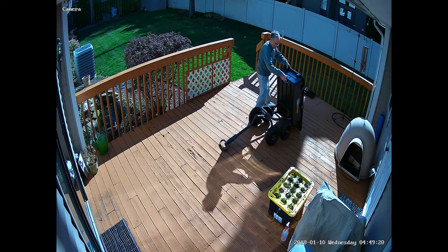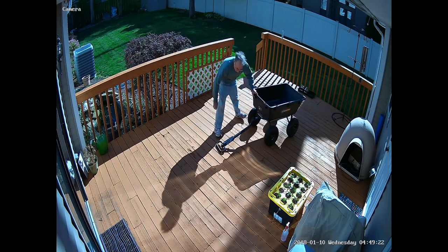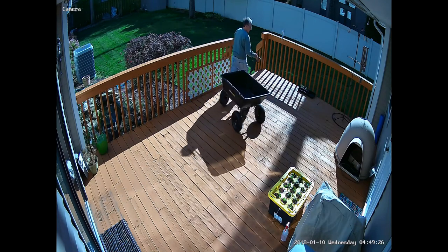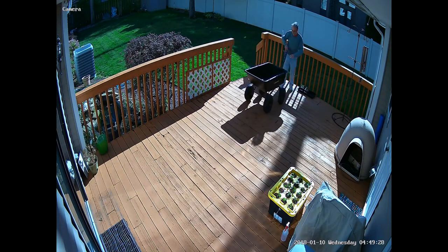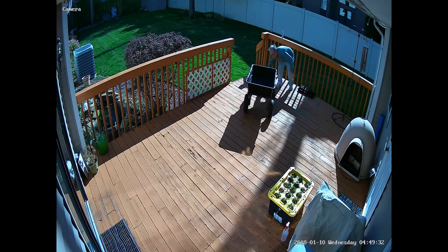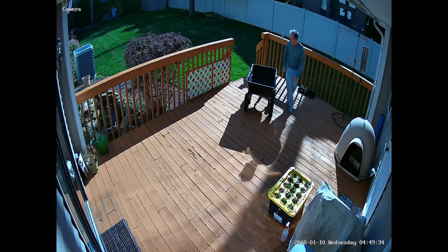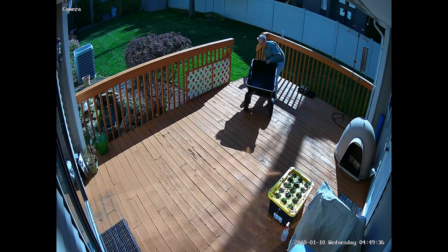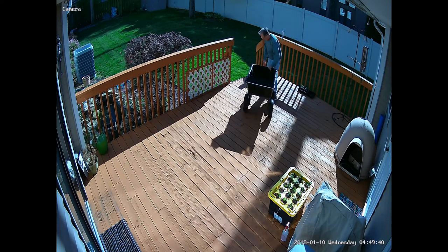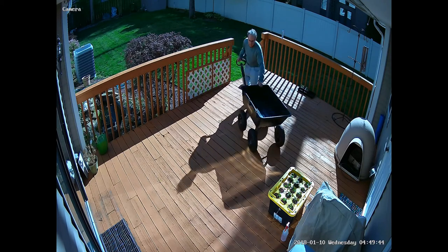You just pull the thing out, lift it up, snap it back down — that fast. I'm going to turn it around and show you from the other angle. Same thing, just pull the handle and lift. And if the thing is balanced and full of very heavy stuff, there's still little effort in doing that.